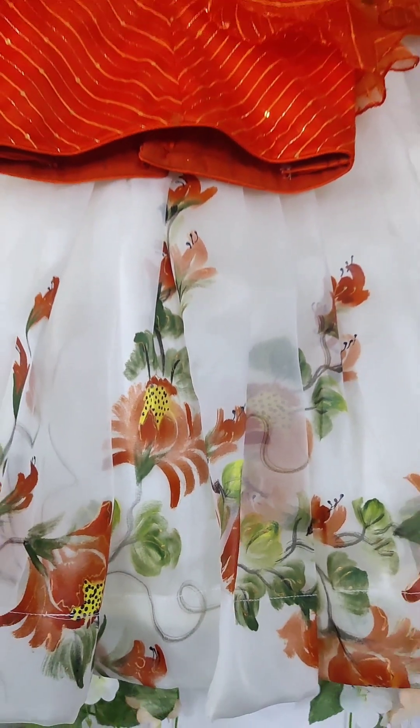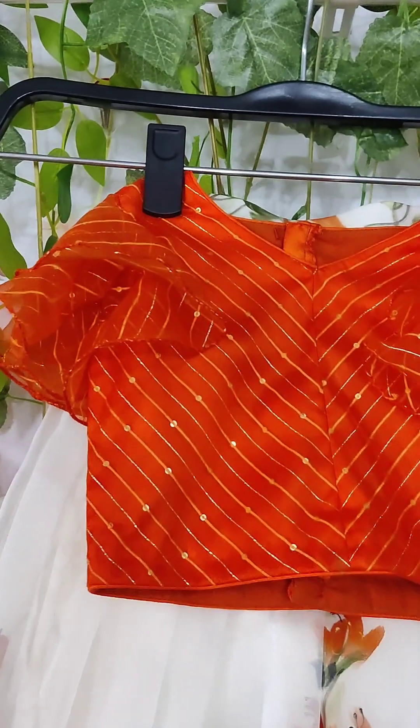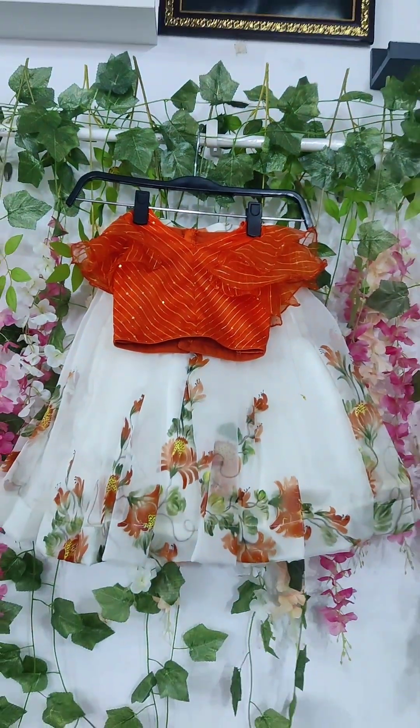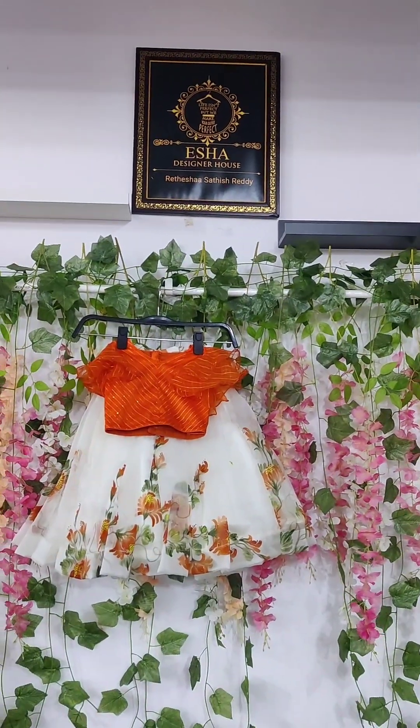Organza with horizontal lines, I will do this with a V-shape on the front part, and two layers of ruffles.